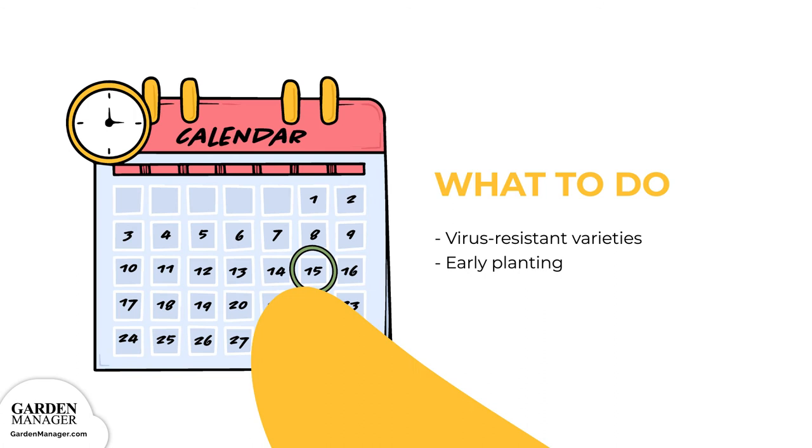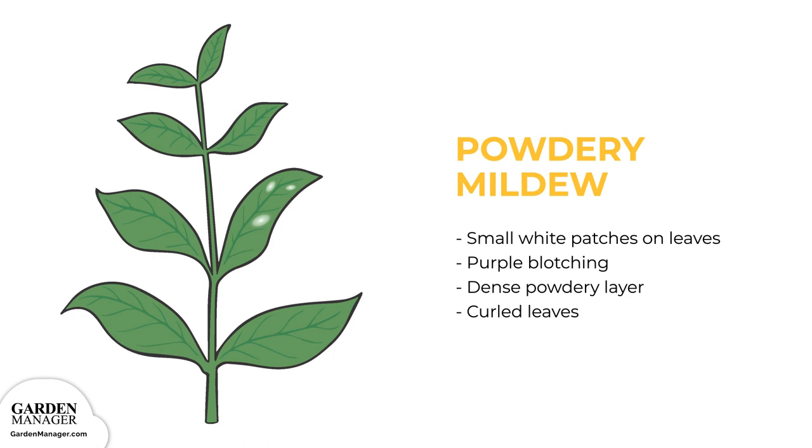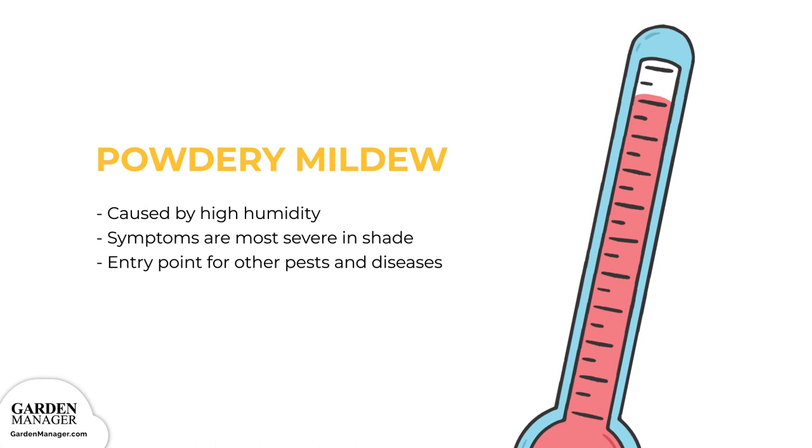Powdery Mildew: Small white patches will appear on the upper and lower leaf surfaces, which might also show some purple blotching. Patches often come together to form a dense powdery layer, coating the leaves and causing them to curl inward. In some cases, eventually the leaves will drop from the plant. Typically, the white patches start on the older leaves and then spread to other plant parts. Powdery mildew is brought on by high humidity and moderate temperatures (60 to 80 degrees Fahrenheit, or 16 to 27 degrees Celsius), with symptoms becoming most severe in shaded areas. This disease often acts as an entry point for other pests and diseases.